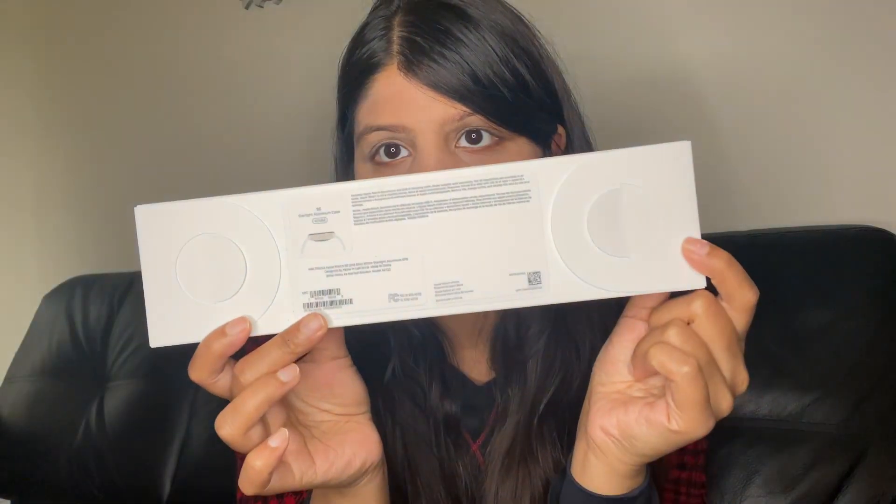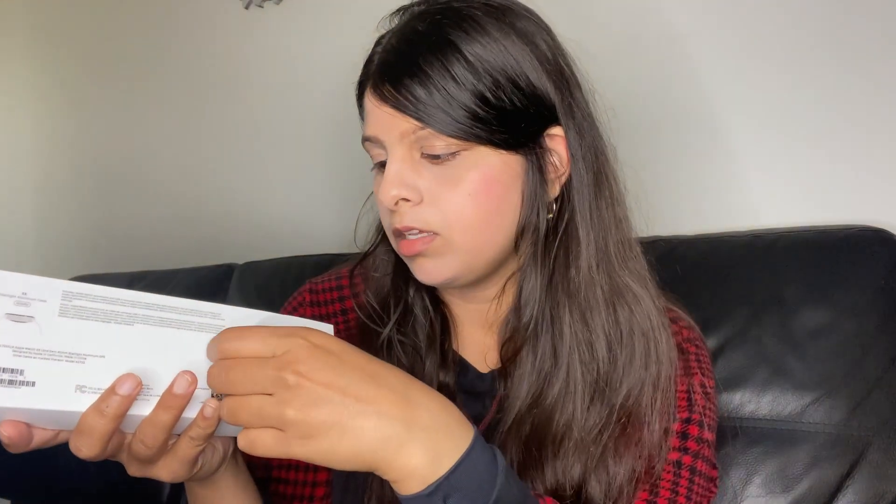So it says here Starlight Aluminum Case SE, with a bunch of information on the box. I think you're supposed to open it like that — oh, just like that. Right here.